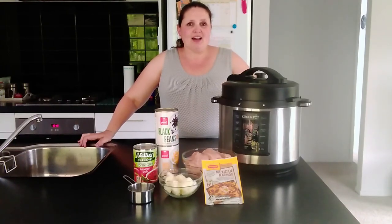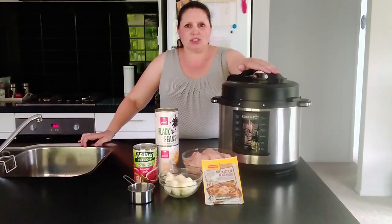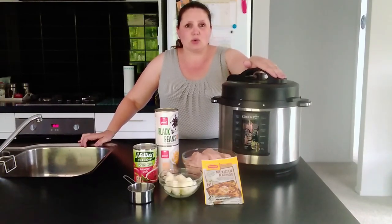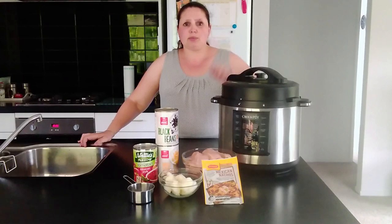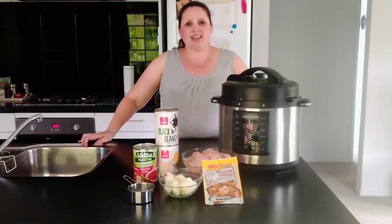For today I'm going to be making a delicious dinner — chicken tacos. I'm going to be making it in my crock pot, which is also like a multi cooker or instant pot. You can also make this recipe in a slow cooker. I'll put the recipe description down below so you can follow along. I hope you enjoy this cook with me and let's make a delicious healthy dinner.